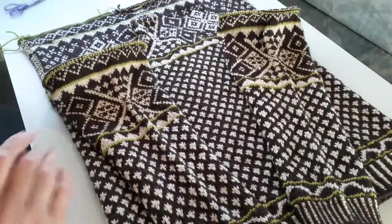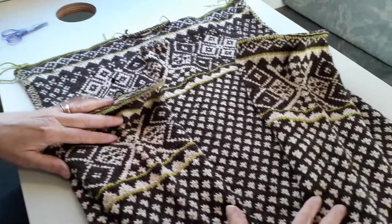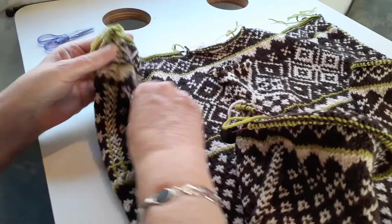This is Kelly's ski sweater. It's a kit from Knit Picks that I got many years ago, and I just decided with the pandemic it's time to do it. Almost finished with the knitting — I still have to cut open the neck hole and do a neck. But now I need to cut open the armholes, pick up stitches around the edge, and do a three-needle I-cord bind-off.